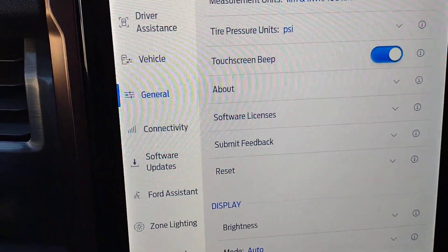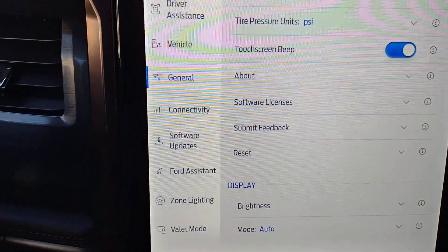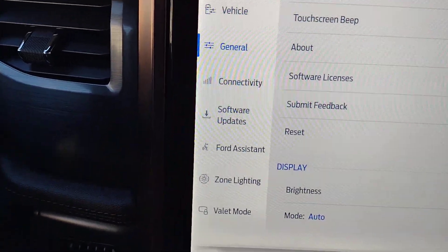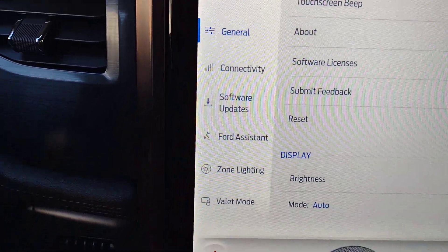A little lower down there's a reset option. So when you sell the vehicle or trade it in, you can hit reset to wipe out all your personal settings — that includes your navigation settings, phone settings, and all other personal settings.